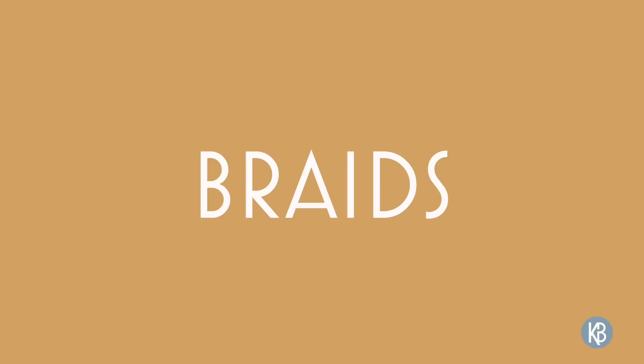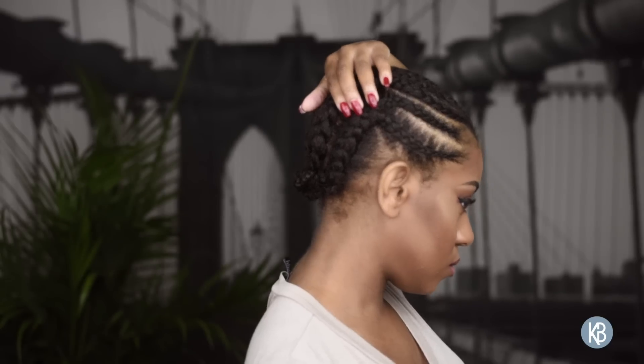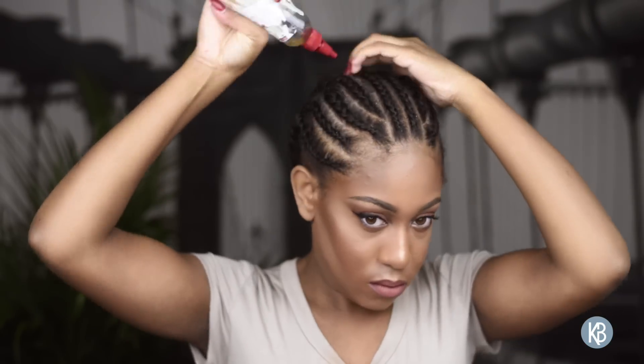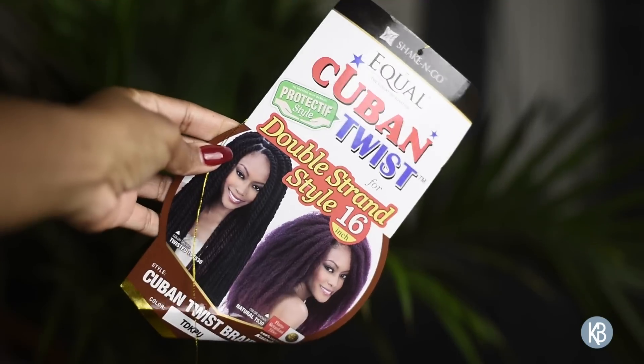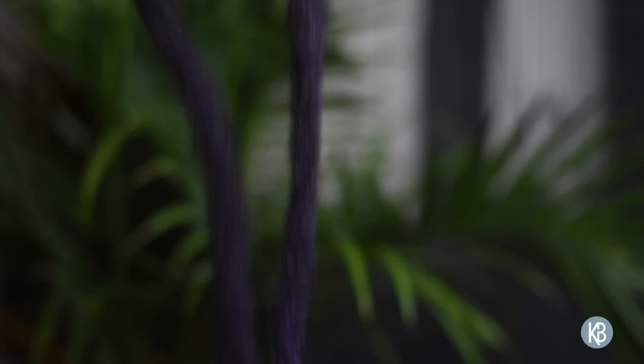To begin, here is my braiding pattern. I don't have any leave-out, which makes this a great protective style. I'm adding olive oil to my scalp to keep it nice and moisturized. This is the hair I'm using — the Equal Cuban Twist. Here's how the strands look straight out of the pack.